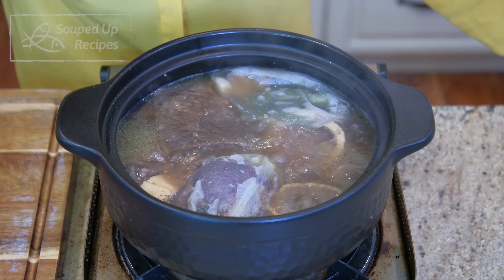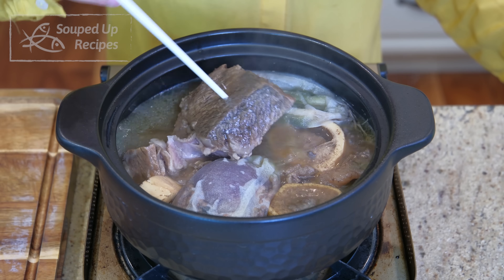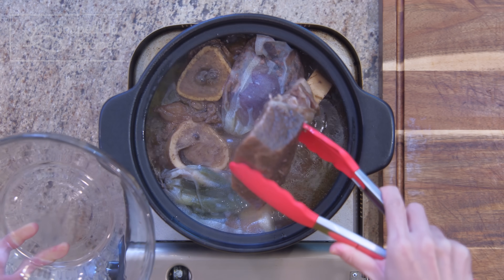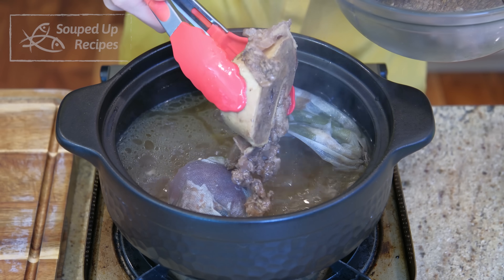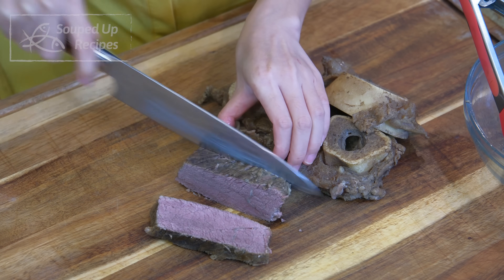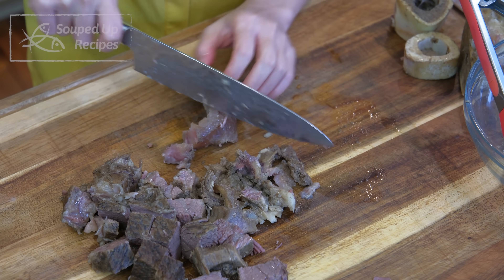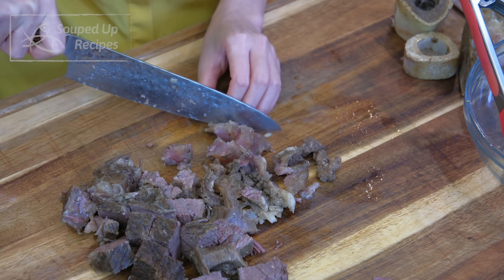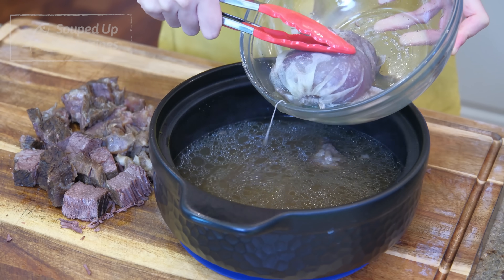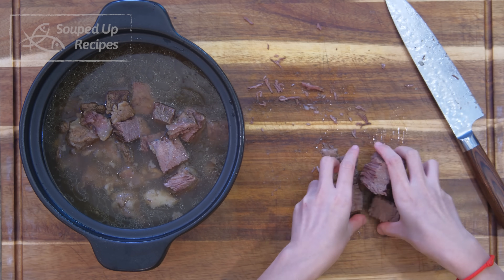After 2½ hours of simmering, the meat should be tender. You can check with a chopstick — if you can poke through without resistance, you are good to go. Transfer all the beef onto the cutting board and leave the broth behind. Dice the meat into bite-sized pieces. Be careful, it's very hot. The femur bone usually has some cartilage attached — I like to eat those too. Discard the bones and the spice bags, making sure you squeeze the broth out. Put all the beef meat back into the clay pot and set it aside.